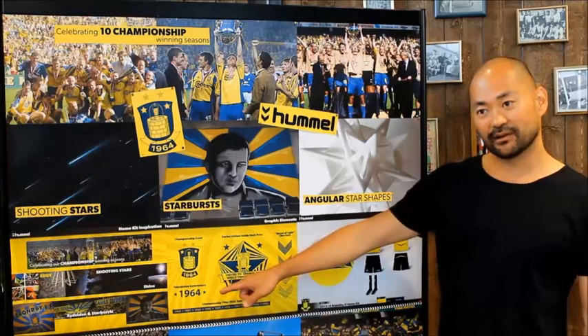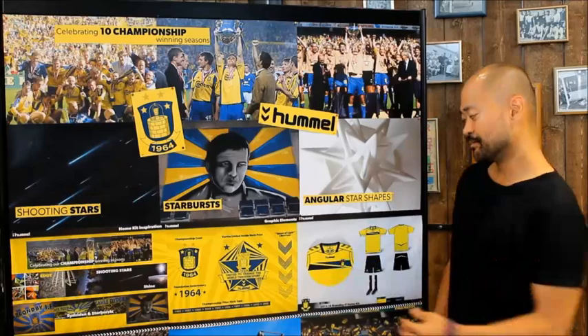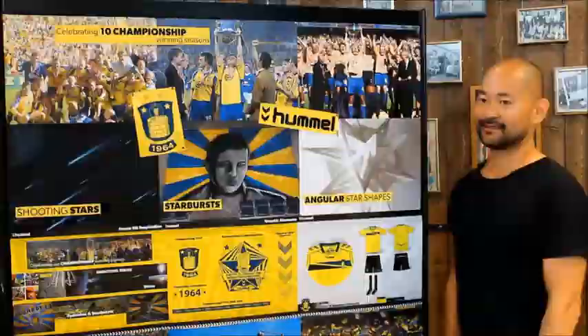On the back of the shirt, the foundation date is placed below the collar and a star-inspired graphic is placed towards the bottom of the shirt. One of the distinctive features on the front of the shirt is the horizontal chest stripe made by the tips of two stars, as per the stars above the crest.